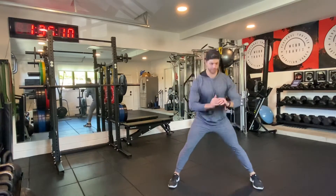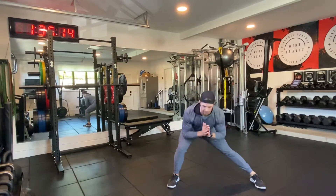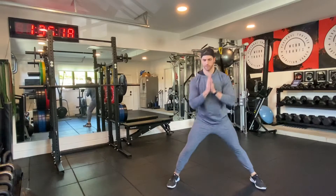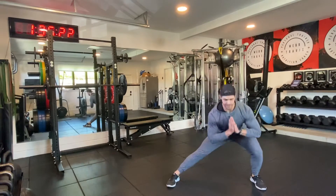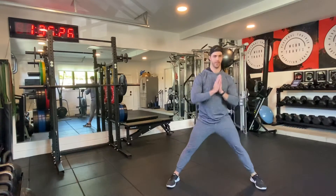Side to side, side lunges — 12 on each leg. Just for time purposes, we'll do 12 total. 6, 7, 8, 9, 10, 11, and 12.